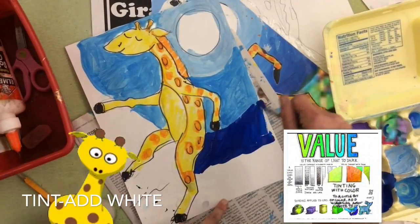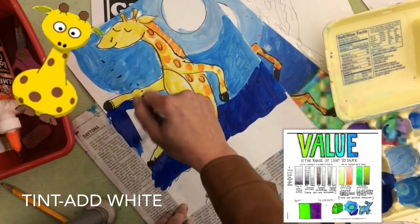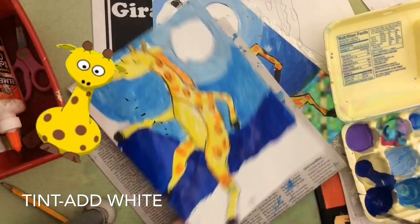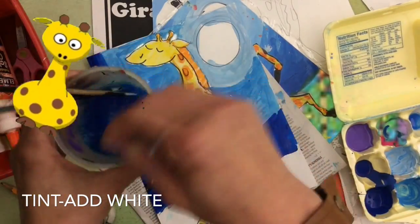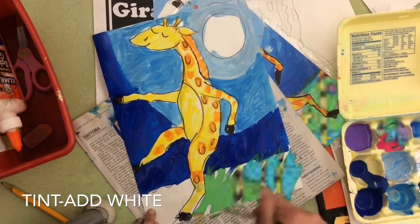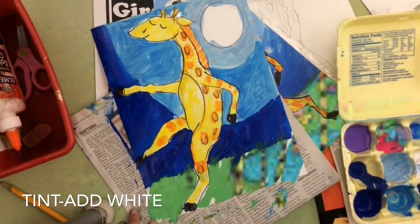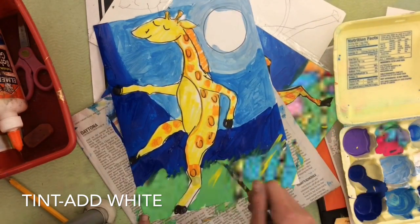The rest of the sky I'm going to use dark blue. So now I have three different values of blue: light, medium, and dark. I can wash out my paintbrush, and at the bottom I'm going to paint the grass — not just green, but I'm going to mix yellow and green to make little brush strokes that look like grass.